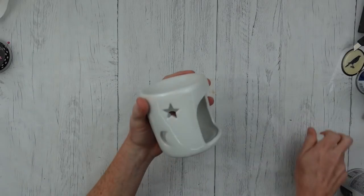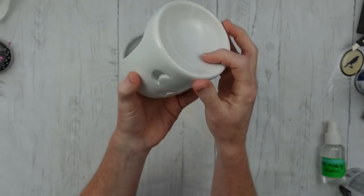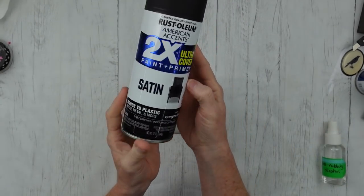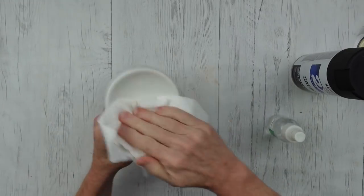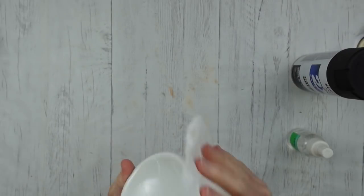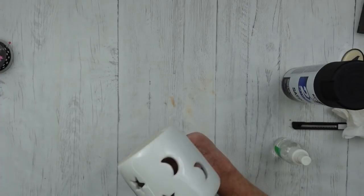Number two is a lighted pumpkin stand. This came from Dollar Tree — it is white and looks very cute as is, would look nice in a baby's nursery. But a little bit of black paint can take this from cute to spooky — spooky in a good way. So I'm going to take my rubbing alcohol. As you should with everything you get, clean it really well, especially if you're going to use paint or any type of adhesive. It's important to get every surface inside and out so you don't have any oils from your hands or dirt that would keep your adhesives and paints from sticking.